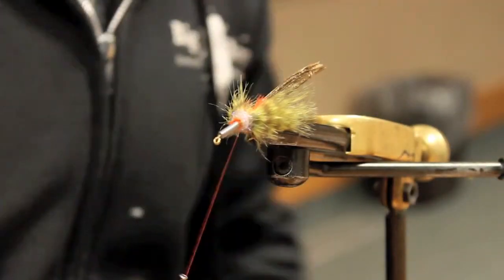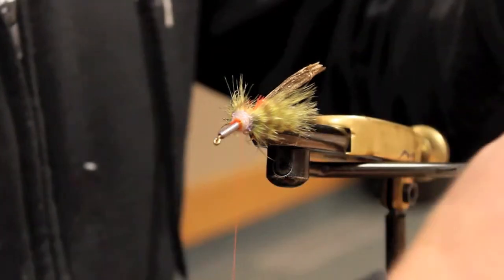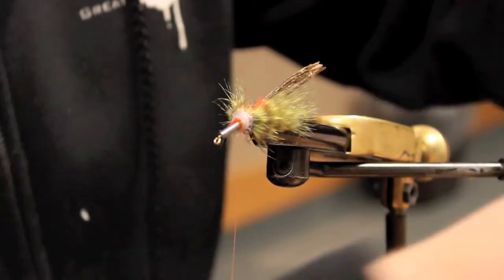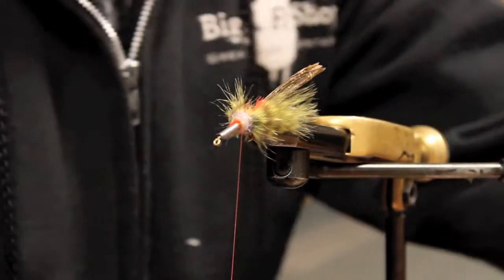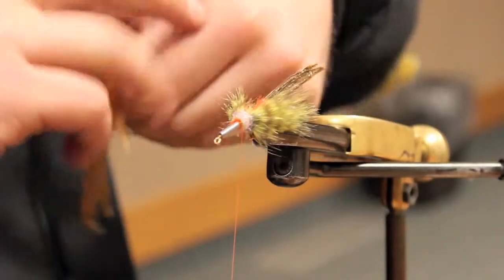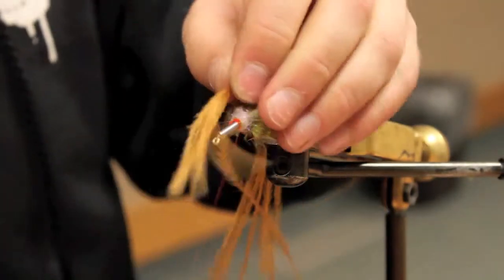Pass that fly around — if you have any questions, just feel free to ask. After I get that dubbing in, I tie in a tuft of ostrich. You get the ostrich and tie in the tips. This is actually going to make up the underbelly portion of the fly.